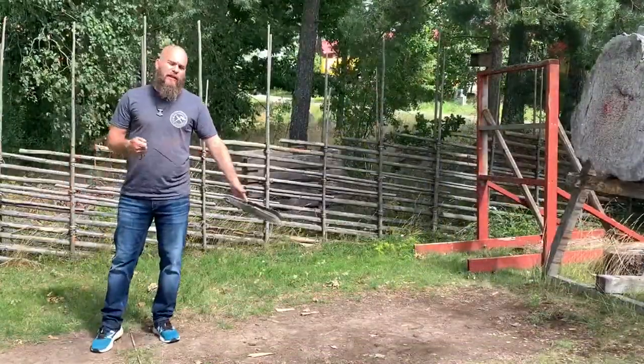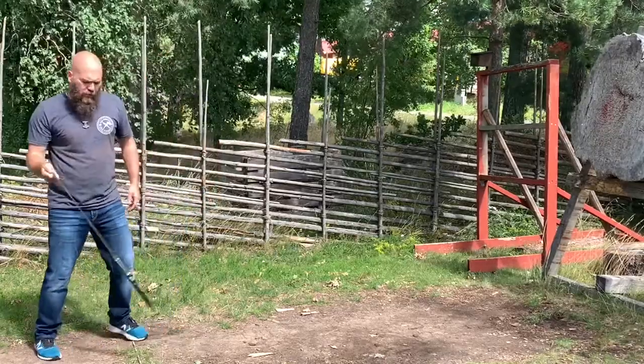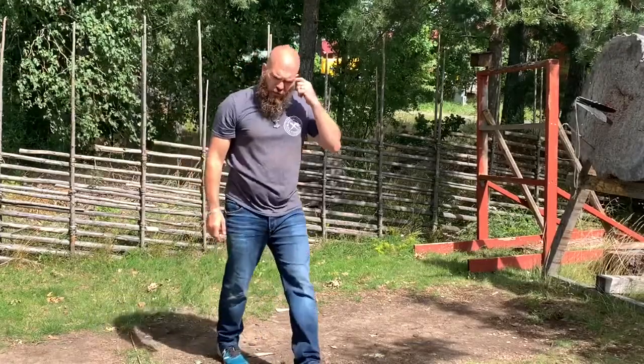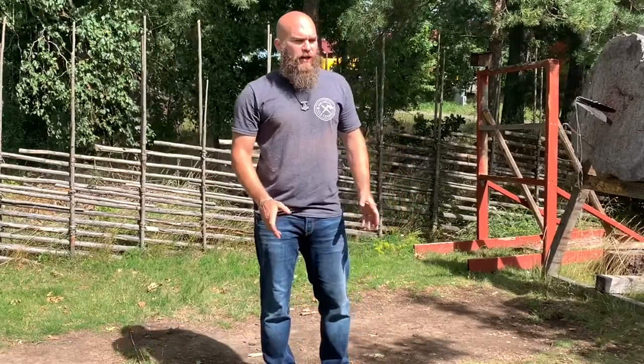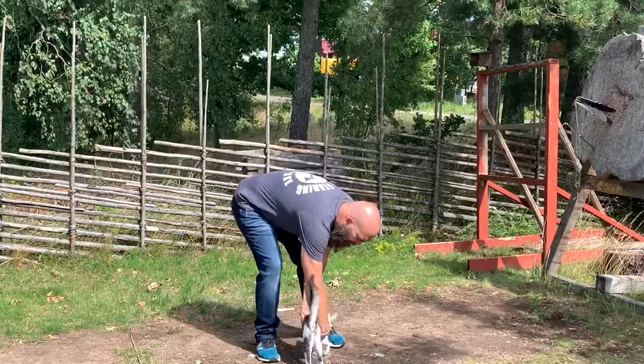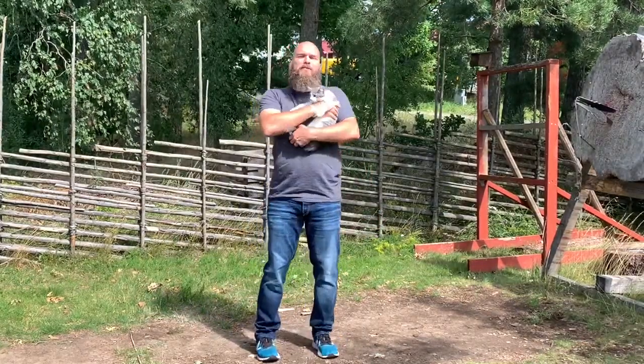Thanks all for watching the knife boleadoras. This is nothing you should do at home — I don't want you to get a knife in the back of your head or anything like that. This was just a video for having fun. Check my other videos on my channel — I have some knife and axe throwing videos and some slingshot videos that are more serious, not fun videos like this. Spread the love for knife throwing!